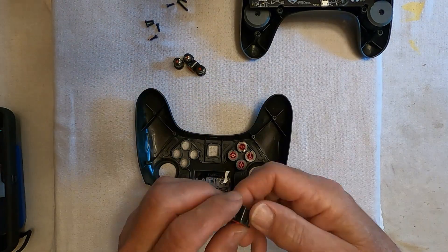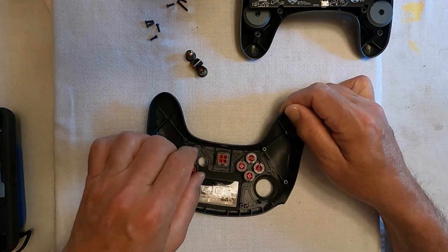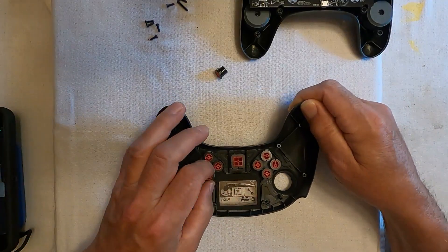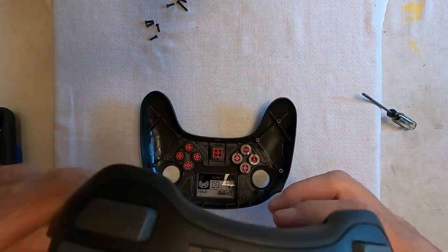We reassembled our repaired controller by placing the front cover face down on our work table. We then placed all nine control buttons in their proper place. The control buttons are keyed — we put a button in a hole and turned it until it fell into place. If you try to use the wrong button, it will not drop down into the hole.